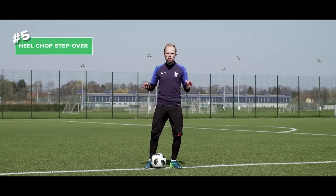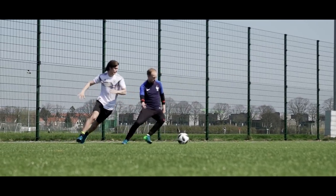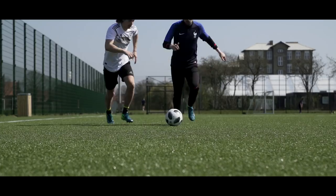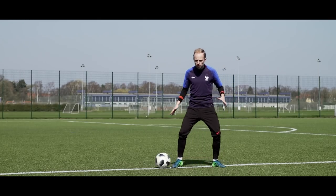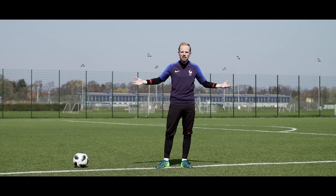Number five: the heel chop step over turn on the spot. This move is pretty decent if you're packed in with defenders on your side and right in front of you. You want to do a heel chop to your free side, then as you're approached by the defender you run towards the ball, do a step over with your weak foot, and then go in the complete opposite direction with your strong foot — and then proceed to score the winning goal.